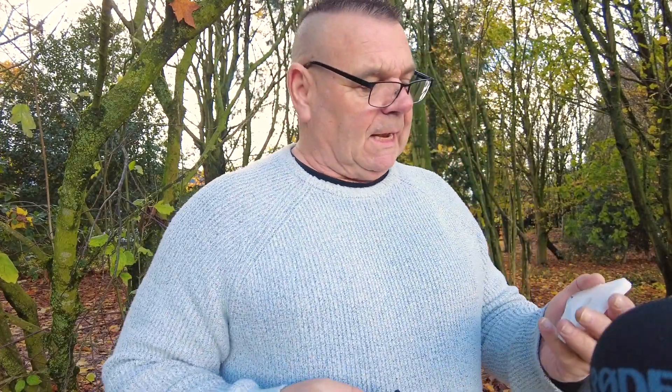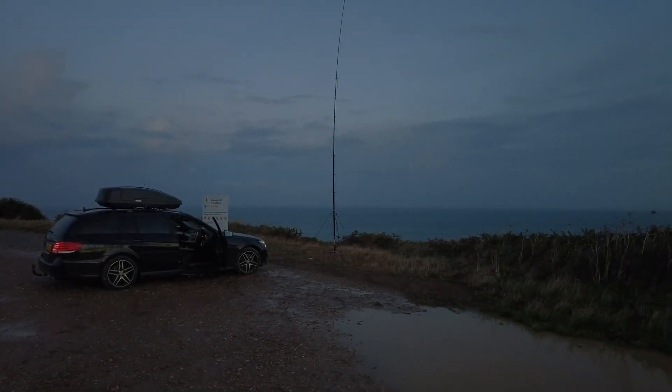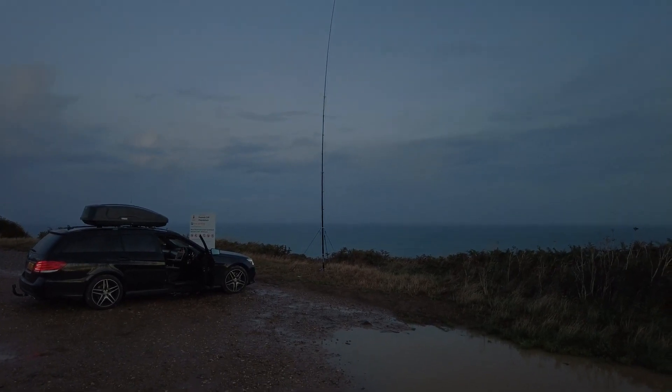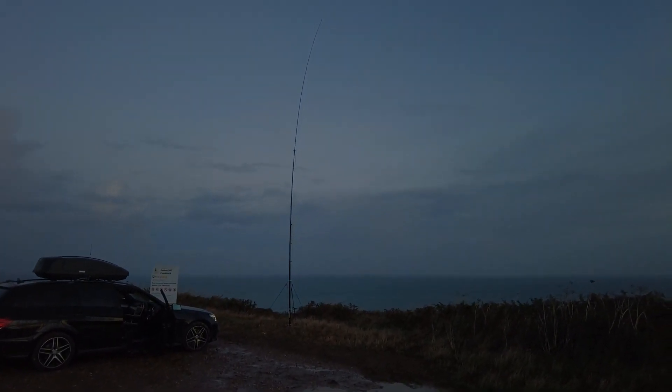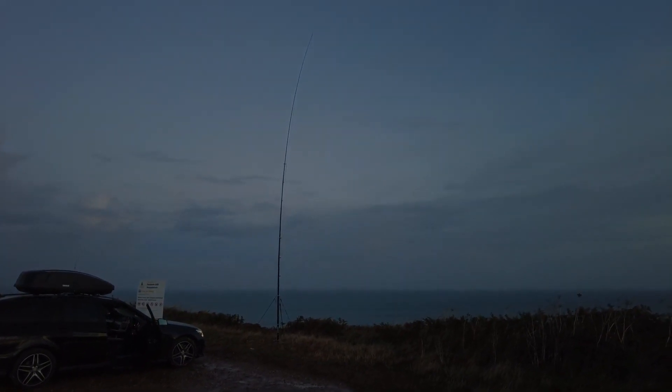One of the advantages of using my own product in the field is I built this completely in the dark and I got my knickers in a twist, okay. That took longer than I thought because I've never practiced putting up my antenna in the dark.